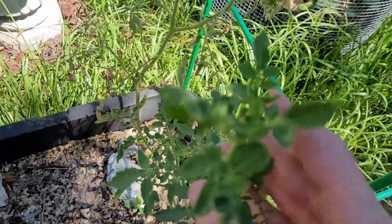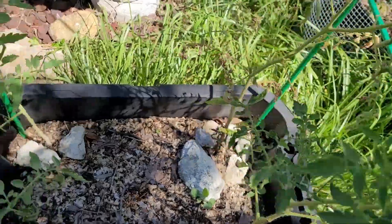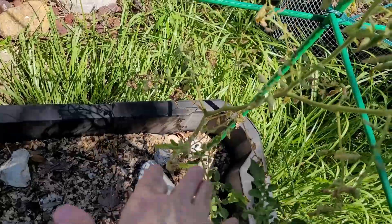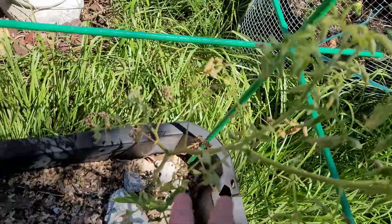You can see this one here is doing pretty good — it's in the shade. The others are doing fine. I'm thinking that the water is probably tilting to that one direction, which is why it's getting more water.